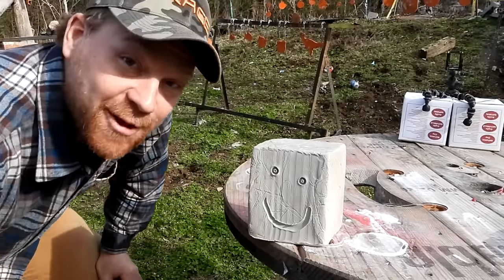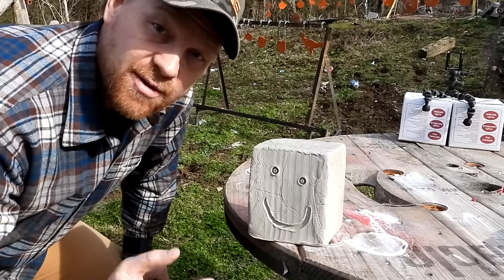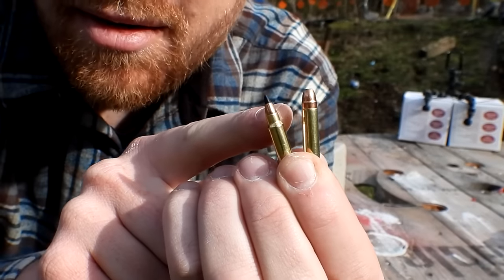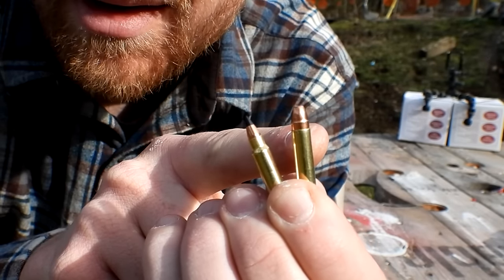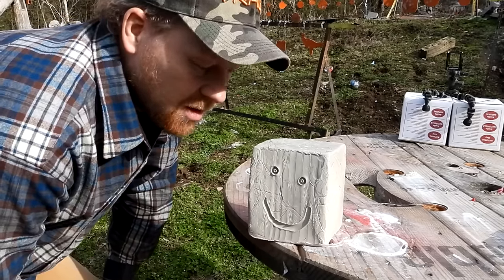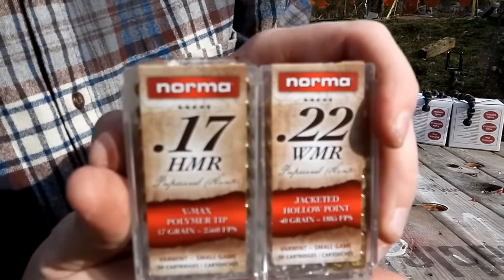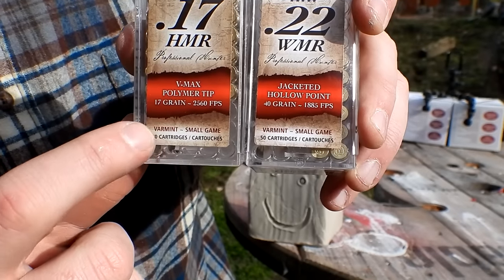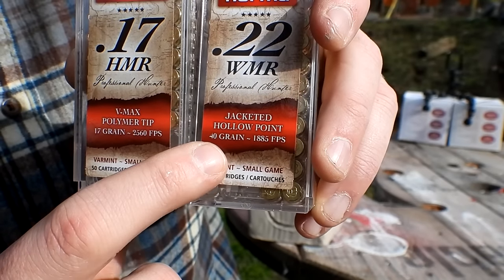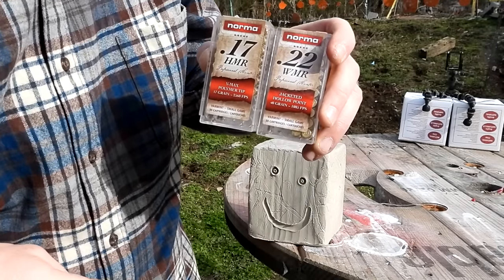Hey everybody, this is going to be a really fun video out at the range today with Heavy Metal. In this highly requested video, we are comparing the 17 HMR against the 22 Magnum. We're going back to 100 yards to shoot clay blocks — 10 pound clay blocks. Here's the ammo: Norma rimfire. The 17 HMR is a 17 grain at 2,560 feet per second, and the 22 Mag is a 40 grain at 1,885 fps.